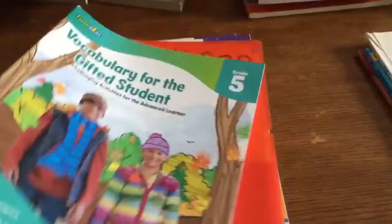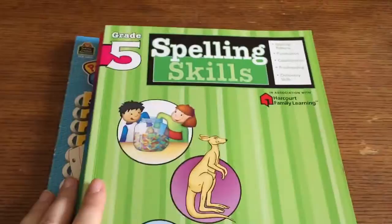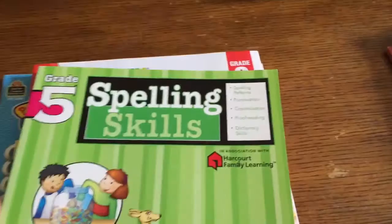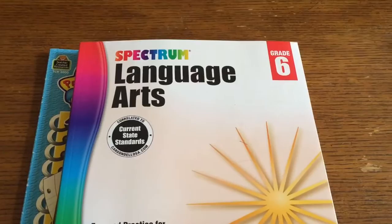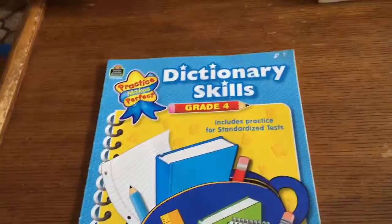From Barnes and Noble, Vocabulary for the Gifted Student grade 5. She also has spelling words from k12reader.com just like my son, and Evan-Moor Skill Sharpeners Spell & Write grade 4 and grade 5 — though she said they look kind of easy, so I also got Sadlier-Oxford Family Learning Spelling Skills grade 5 from Barnes and Noble, and Spectrum Language Arts grade 6. From Amazon, Thinking Skills grade 4 and Building Dictionary Skills grade 4.